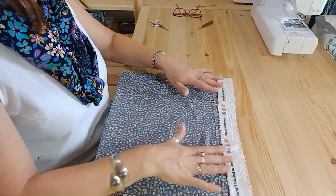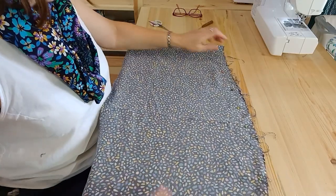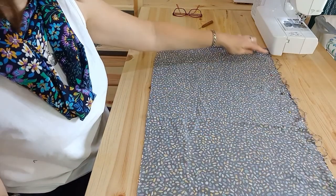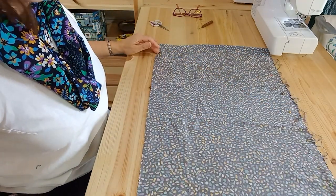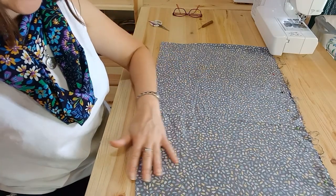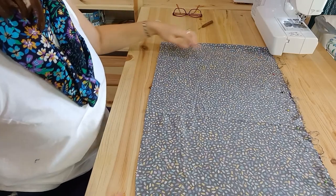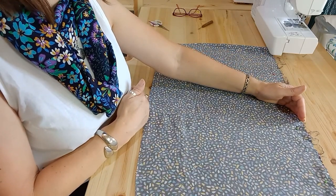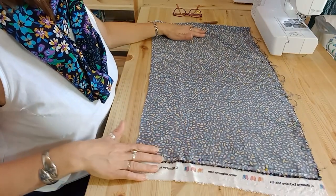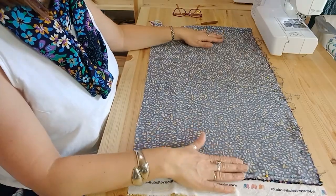Pin your selvedges together so they don't shift around, especially with this fabric, and pin down the side so nothing shifts either — you've pinned yourself a right angle. Line the fabric up along the edge of the table, smooth it out, and take measurements across. The width you want is around 50 centimeters — between 40 and 50 centimeters. If you're using an offcut from a leftover project, make it fit and try it out.